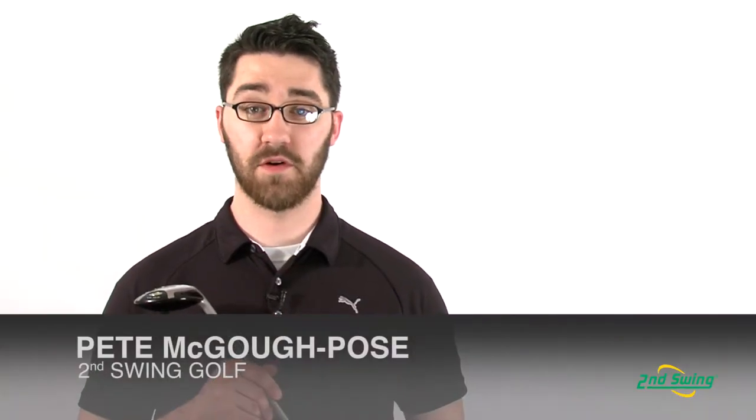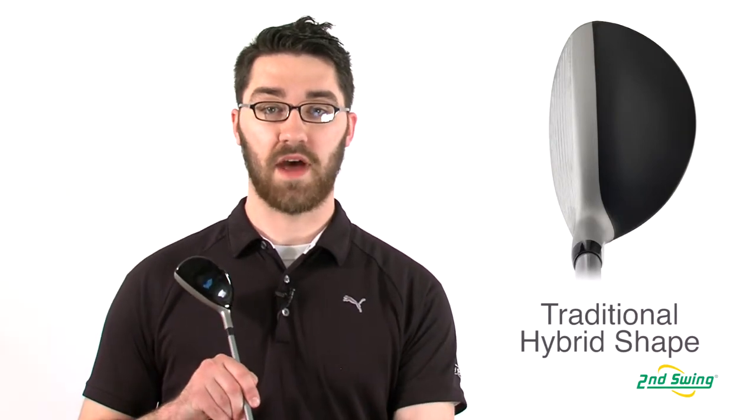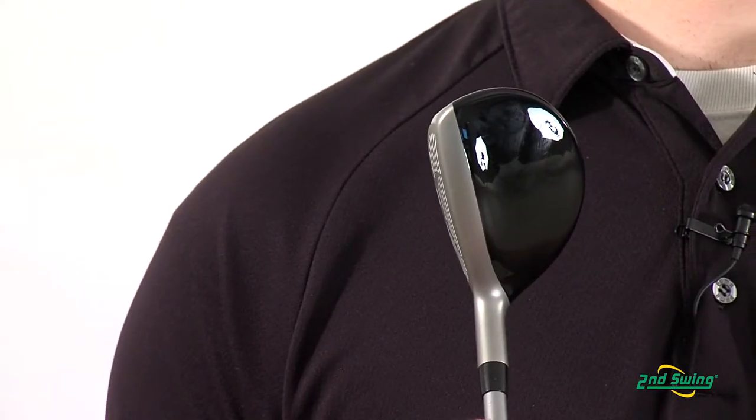Hi, my name is Pete McGough-Pose with Second Swing Golf and today I'm talking about the Ping Rapture Hybrid. The Rapture Hybrid has a traditional club head shape with a high performance combination of materials.